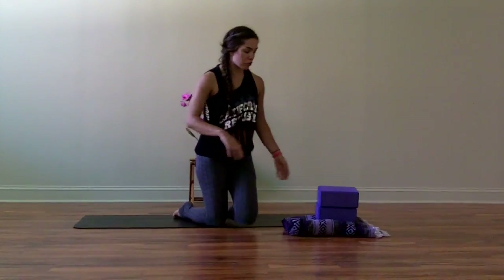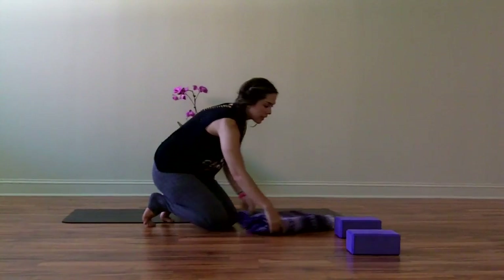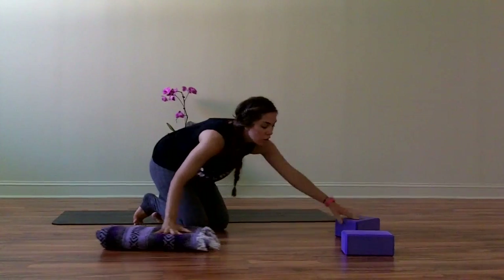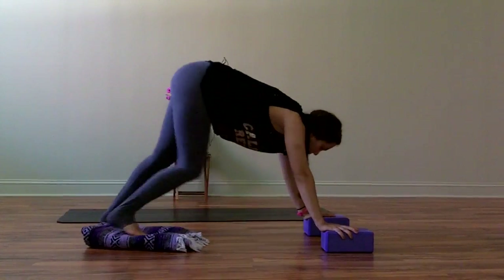Set up your two blocks as if it were the top of your mat where your hands are going to go. Then bring your blanket, which is thin enough to fit right between the blocks. If you don't have a blanket you can use a towel, where your feet are going to go. Bring your hands to the blocks shoulder width apart, but a little bit wider if your shoulders are tight.